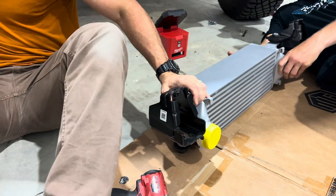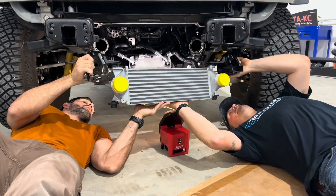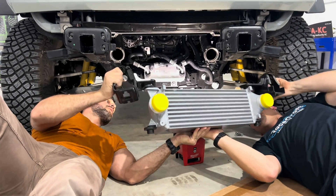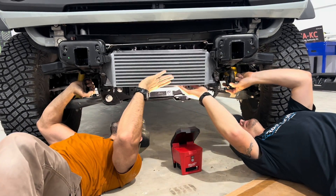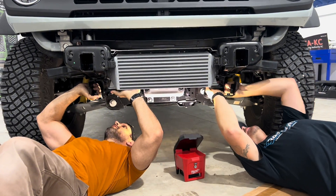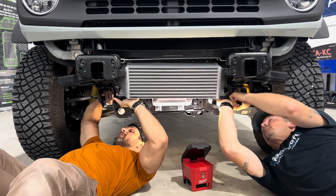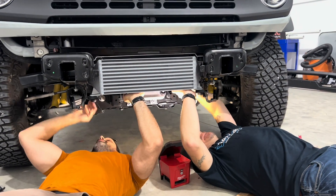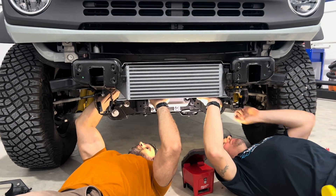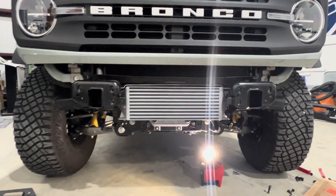Getting the bolts sorted out. The factory piping - everything bolted right up. Looks really good.